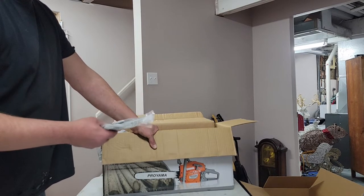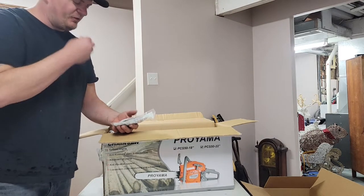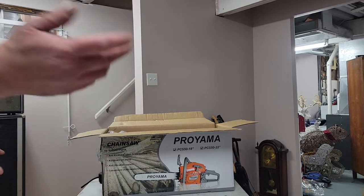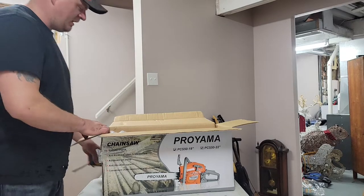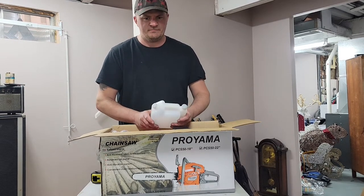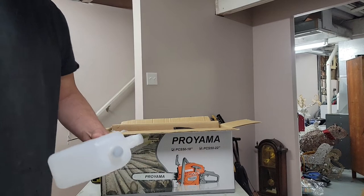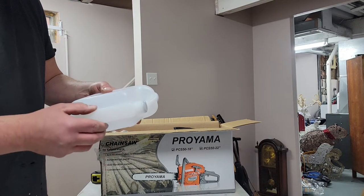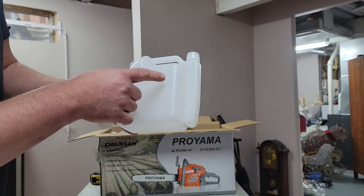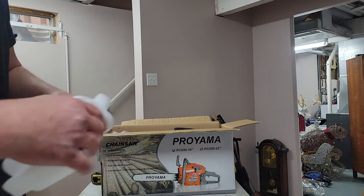So I'm guessing what they're calling a 22-inch bar is actually a 20-inch bar, because home lights use 70 drive links for a 20-inch bar. We'll see — I'm going to grab the tape measure to kind of measure the size of the bar. The graduations on the mixing jug are just 5 and 10 — I'm guessing that's for 500 milliliters and 1,000. I'll read the instructions. Oh no, I use 40:1 for everything.